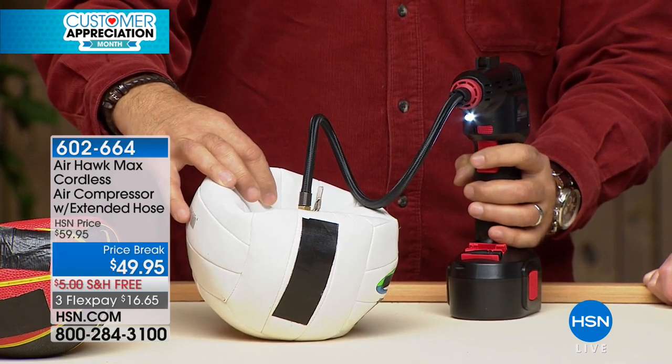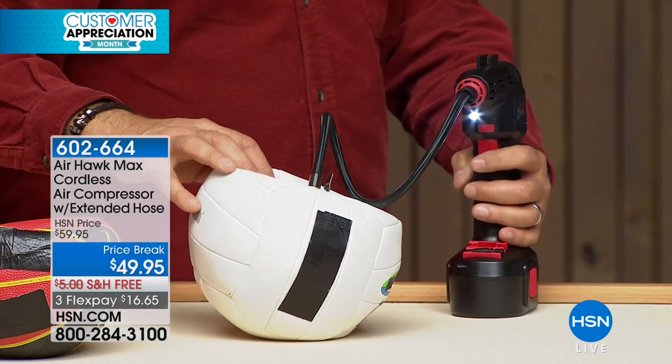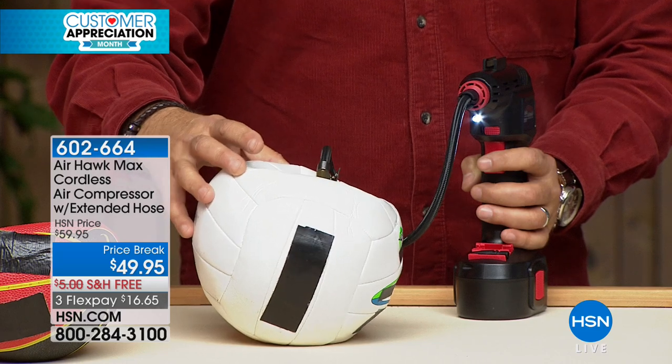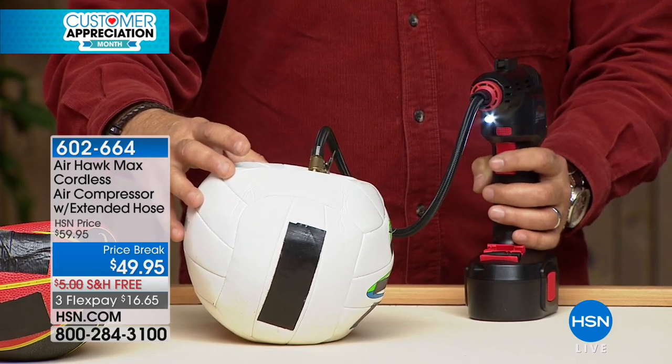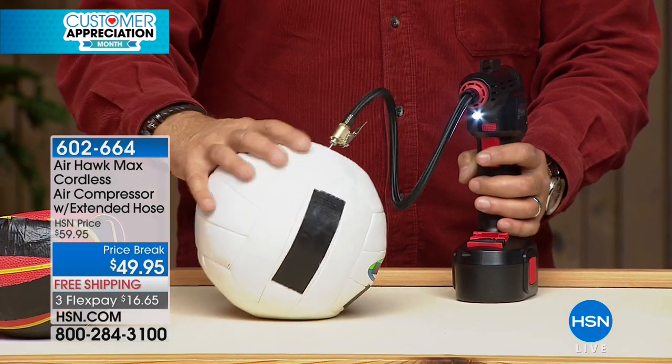Your alternative for this is a hand pump, a foot pump, or something else that's going to require exercise. You ever go to ride your bike and realize all the kids' bike tires are deflated, and by the time you pump them up manually, you are so sweaty and tired you don't want to ride that bike anymore.